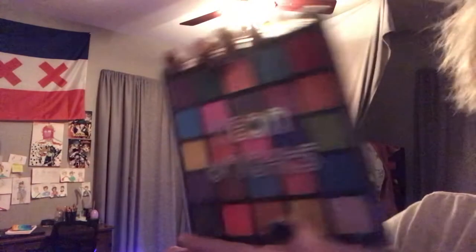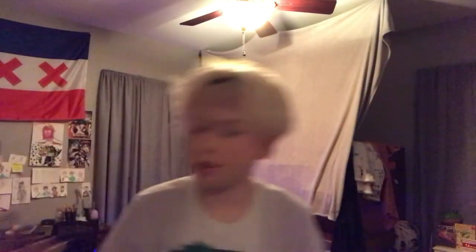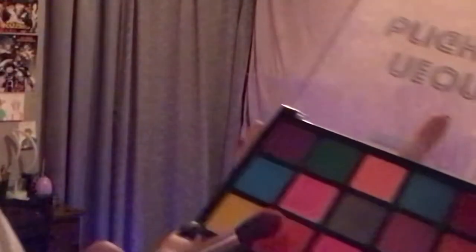This Neon Brights palette — it's a Beauty Trends palette, I got it at Five Below. With a brush, I take this red and go into the corner of my eye. I'll take that same red and do the other eye with my finger. This is his black eye. Then I'll go over with a shinier purple and dab it on in some spots. Then I'll take a yellow and do a little bit of accent with that. I also have a concealer stick I should dab in.